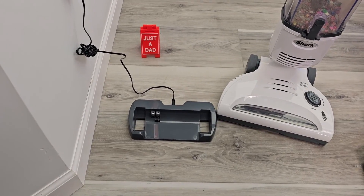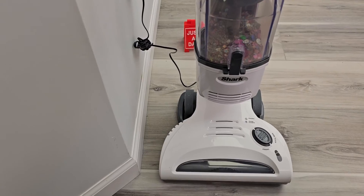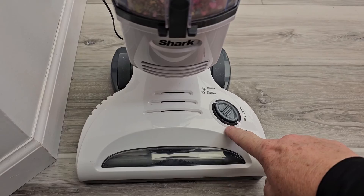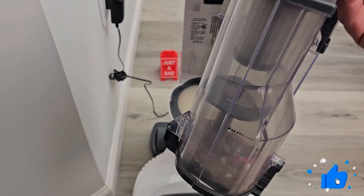The Shark has this little docking station and it also charges it. All we've got to do is set it on there and the blue light is going to start flashing to let us know that it's charging. When only one light is flashing, that means it's fully charged. Then we're going to take this off and go empty this out.